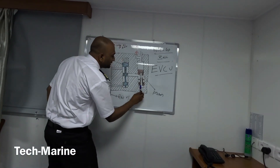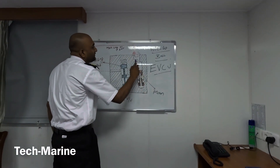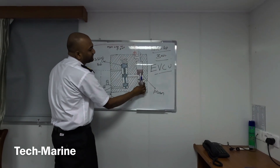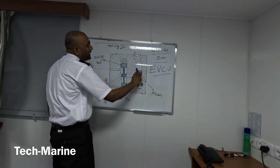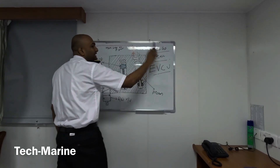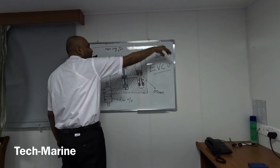Here we have main lube oil at 5 bar pressure. Once the piston pushes up, the oil present here gets pressurized, and this will open the exhaust valve.